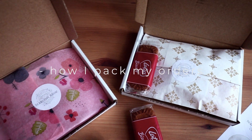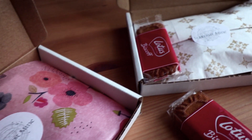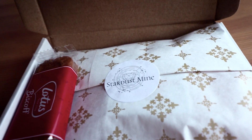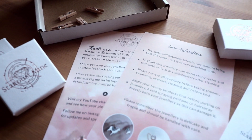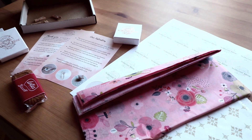Hi guys! Packing is one of my favourite things and I've always loved wrapping gifts. This is still one of the best parts of running my business — I get to pack all the orders. It's a lot of fun and today I will show you how I'm currently packing my orders.